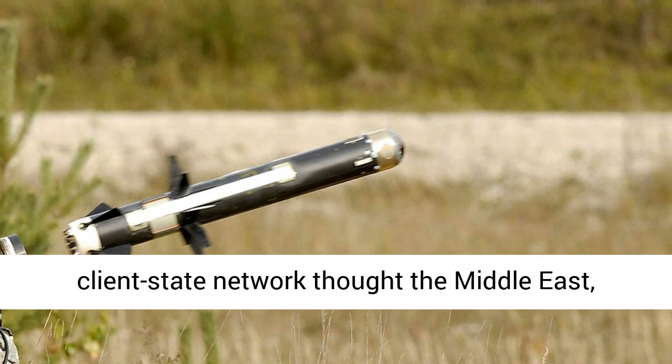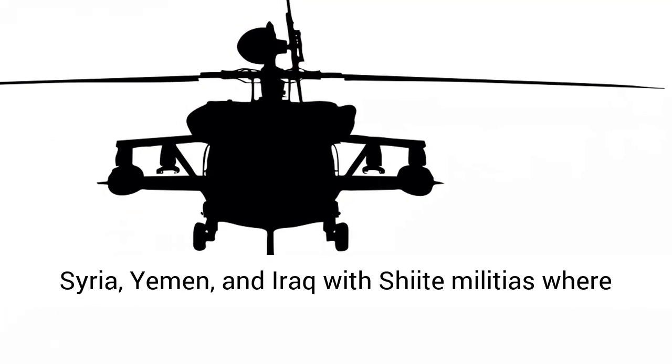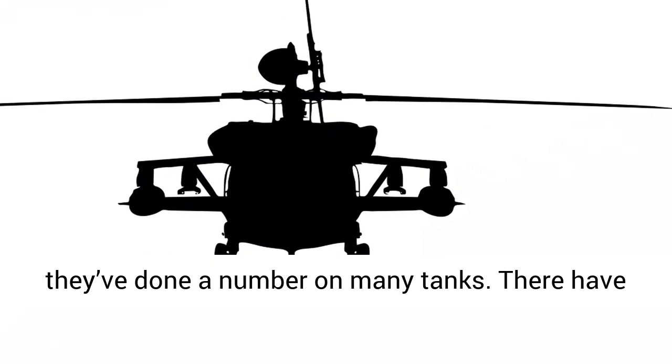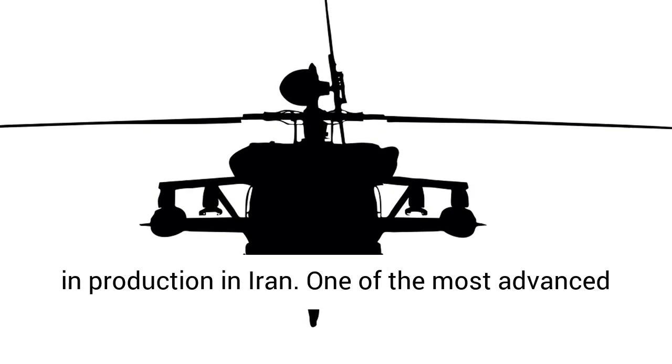Thanks to Iran's extensive client-state network throughout the Middle East, Tufan missiles have seen combat service in Syria, Yemen, and Iraq with Shiite militias, where they've done significant damage to many tanks.